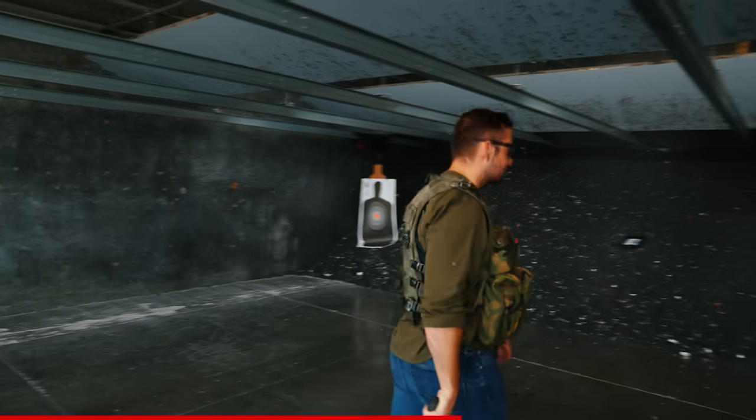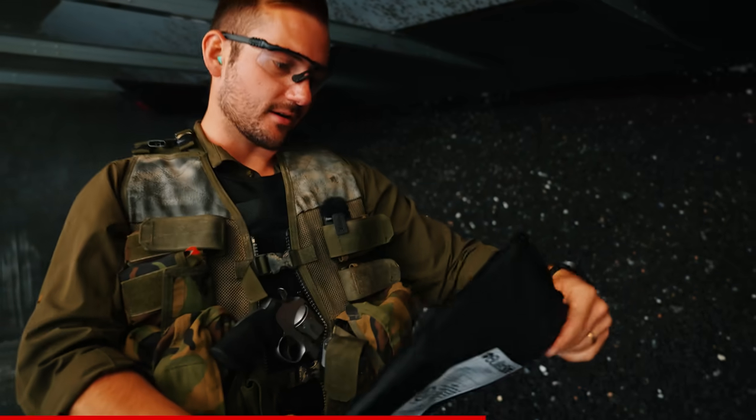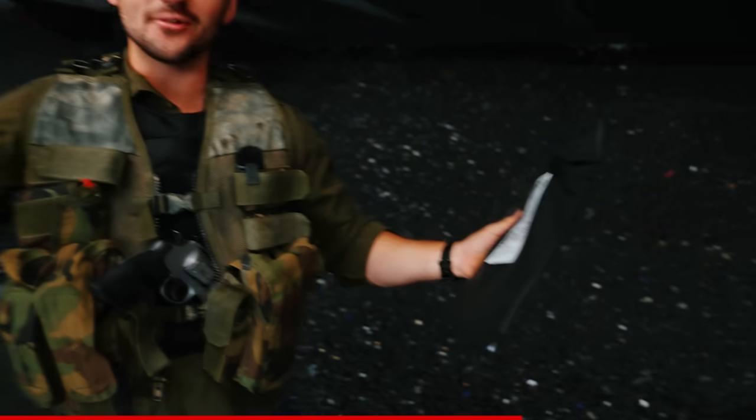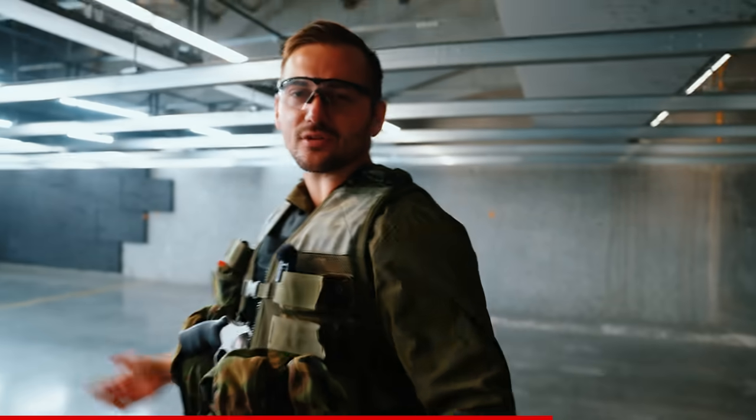200-grain projectile — pretty good. Did she catch it? We got our entrance, no exit. She caught it. It's just going to hurt like a mofo. The .357 Magnum got stopped — it worked. Now let's try an AK just for the heck of it.